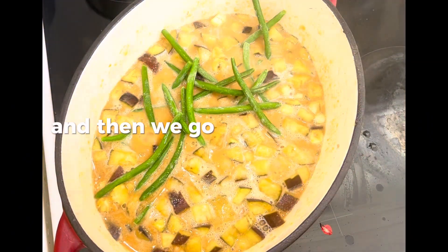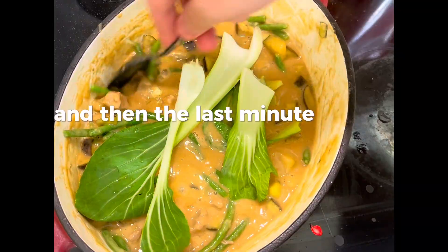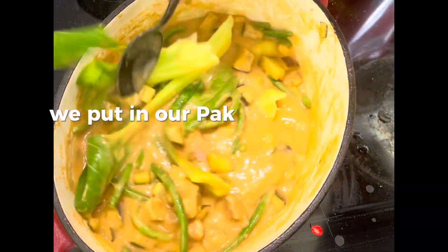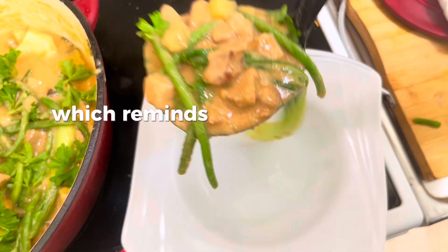Then go in with a lot of peanut butter and let it integrate with the stock. Then add your peas and give it a good stir. In the last few minutes before serving, put in your pak choi.